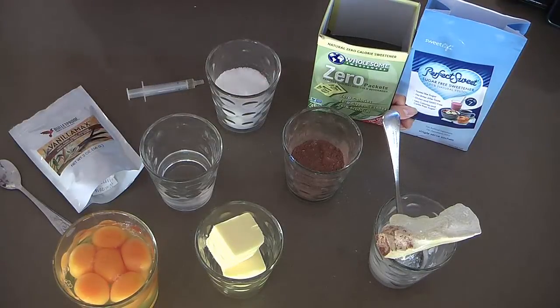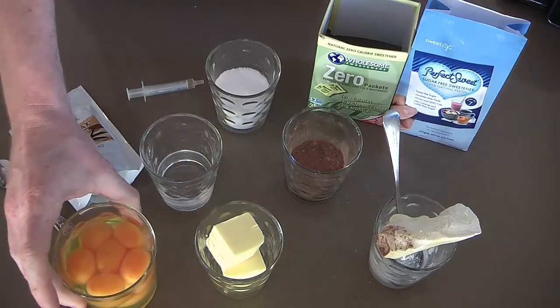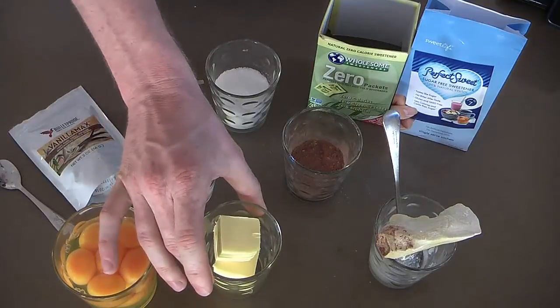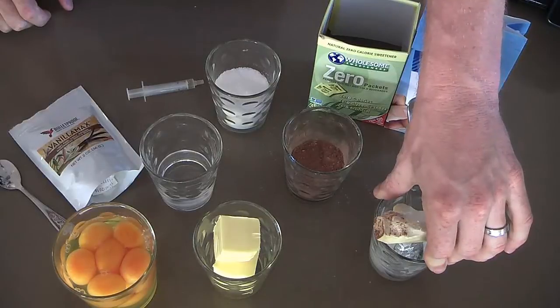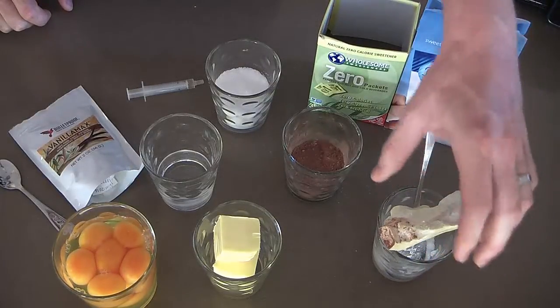Nine ingredients in total, one of them is actually optional today. We've got four whole eggs plus four egg yolks, eight yolks in total, 100 grams grass-fed unsalted butter. You can either use 100 grams of coconut oil or a combination of coconut oil and cacao butter, which is what I'm doing today — it's about 50-50 each.